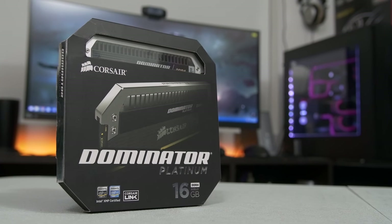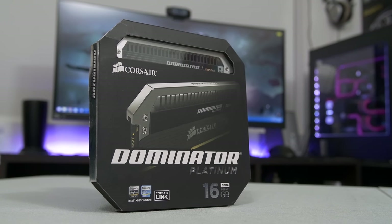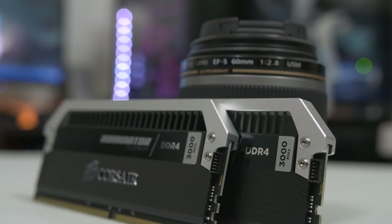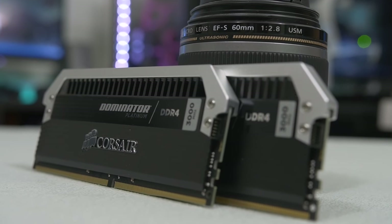For memory we've got 16 gigs — a 2-by-8 gig kit of Corsair Dominator Platinums at 3000 megahertz. This is actually the same sticks that I used in January's PC of the month, but I thought I'd carry them over because they're going to look really nice with this motherboard and the other components, plus they're just really reliable and fast sticks.